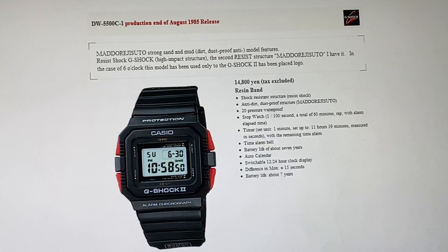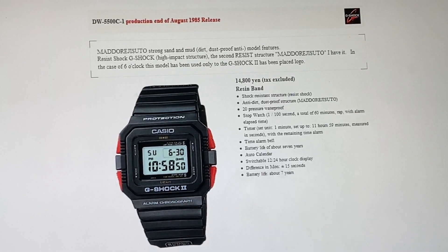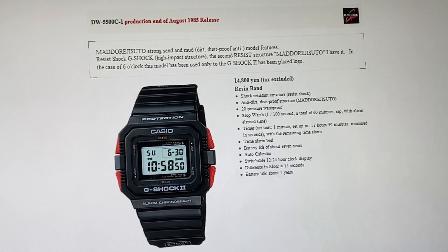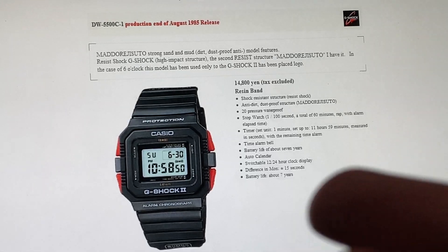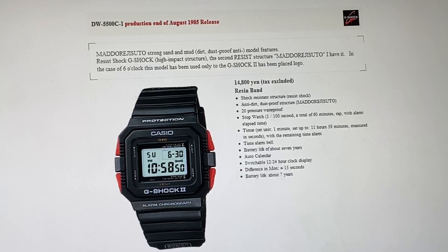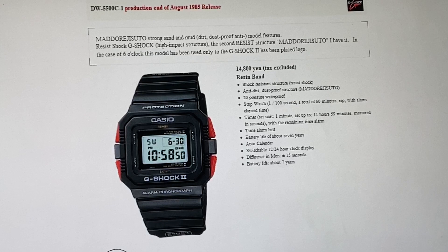It had the same case back as the DW5500 and the 5200, and it was a stainless steel case screw back in its G-Shock 2 — which is a sequel, of course. Unfortunately, this had a so-called strong sand and mud dust, dirt dust proof anti-mold feature. It was distributed as a Mud Man. Unfortunately, when this came out to the public, it was not well received.